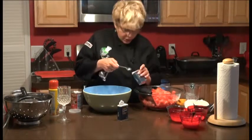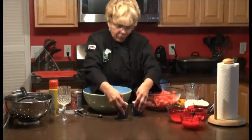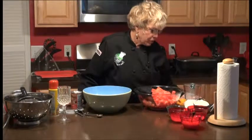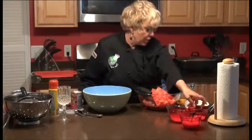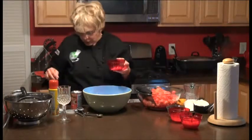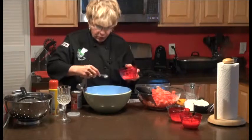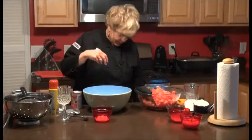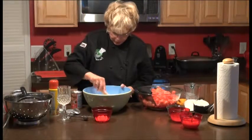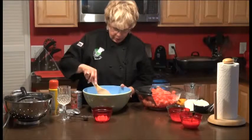We want to do one teaspoon of allspice. This is really going to be a great tasting bread, I can't wait. We've put all of those in, and we also need one teaspoon of salt. There's one teaspoon of salt. Then we're going to mix all of our dry ingredients together and start adding all of the wet ingredients. Oh, does that smell great? I can't wait to try this bread.